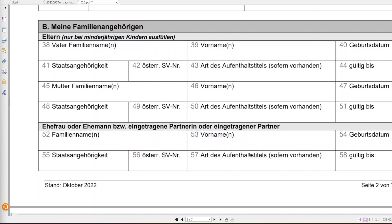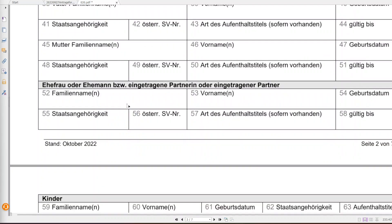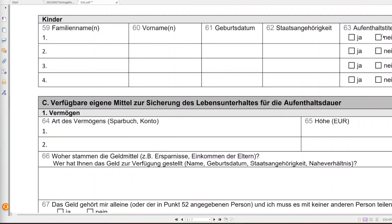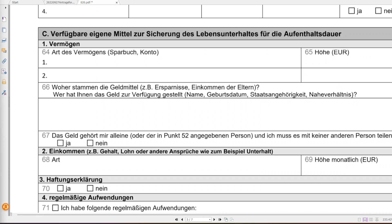Then comes spouse information — if a wife is applying, she fills in her husband's details, and vice versa. For example, if a wife is in Austria on a study visa and wants her husband to join her, she provides his information. After that comes the children's section — family name, first name, date of birth, citizenship, and any residence permit they hold.